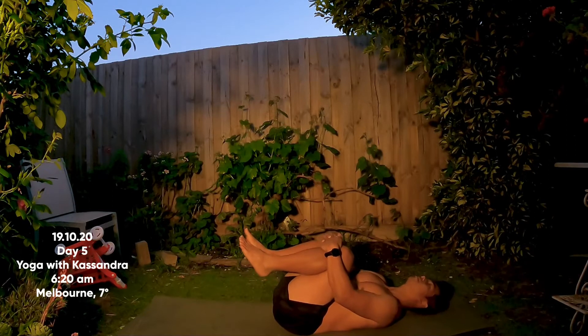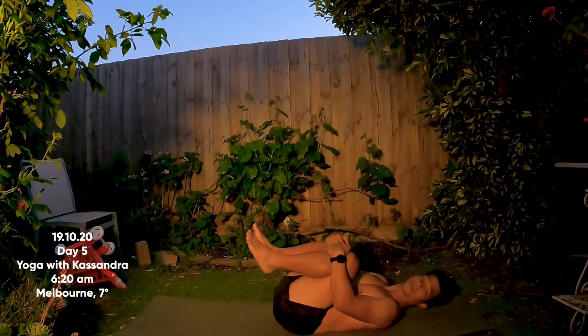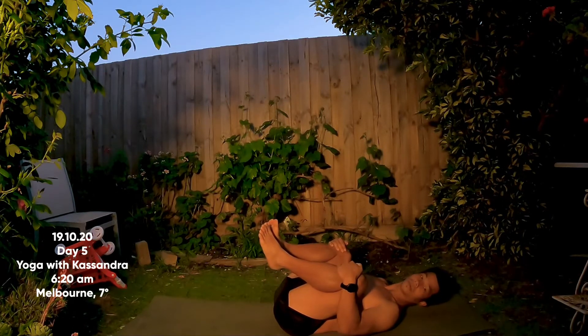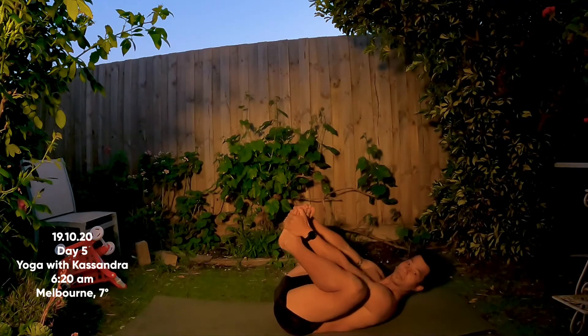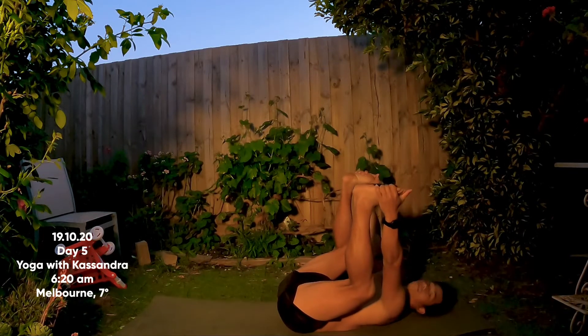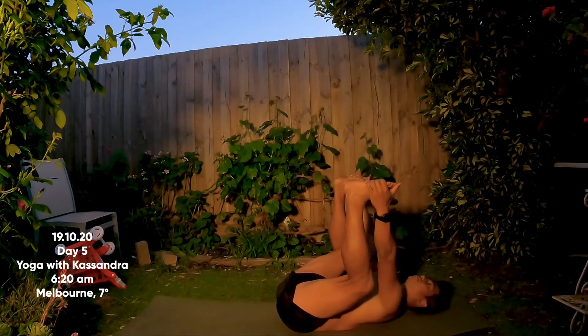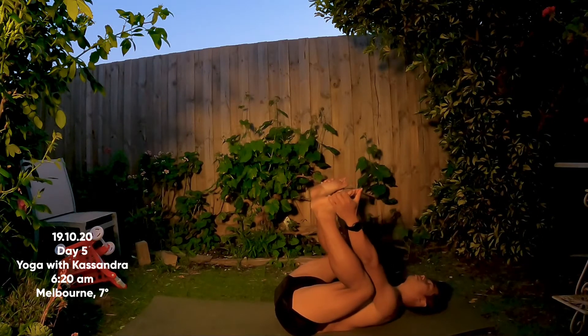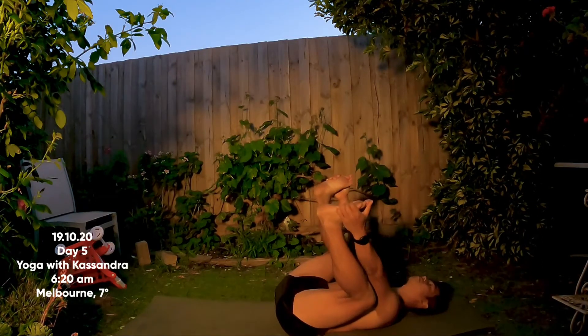Keep hold of your knees, maybe widen them a little more so they go towards your shoulders and armpits. This might be enough, or you can come into happy baby pose, holding on to the soles of the feet. Widen the knees and rock a little bit, getting deeper into the hips. Try to keep your tailbone pressing to the floor, soften your shoulders, your neck, your head.